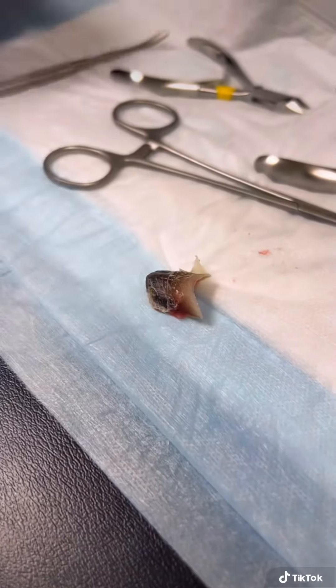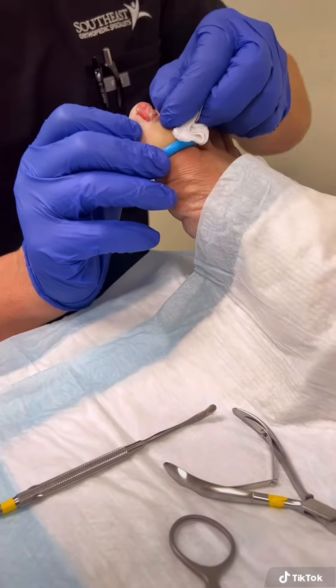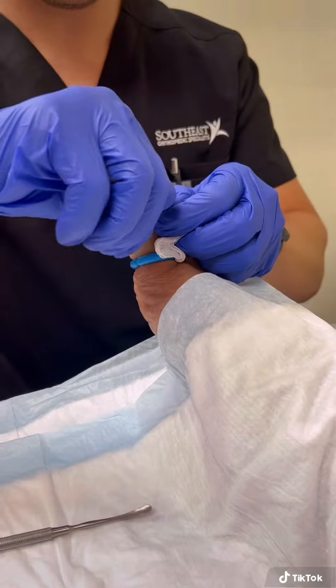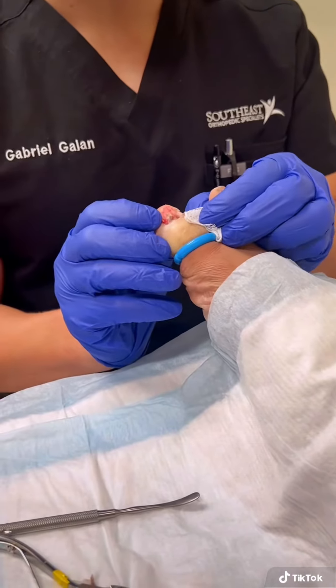It's a successful removal. Now we come back in and make sure there's nothing left. You can see we've got a little bit of excess skin that we just trimmed back. And there you have it — nice clean toe. All done.